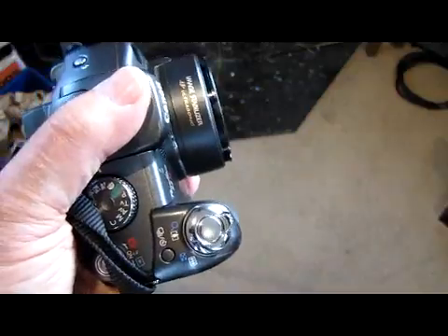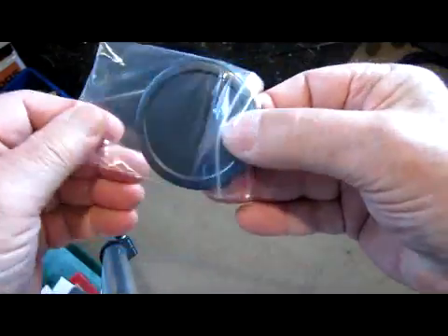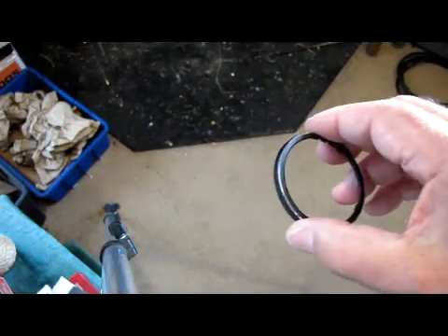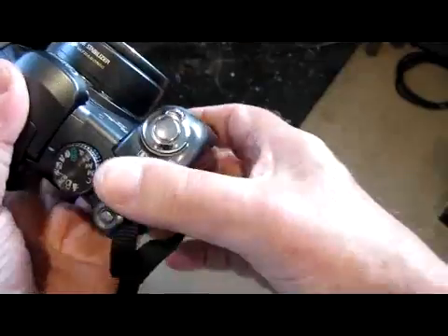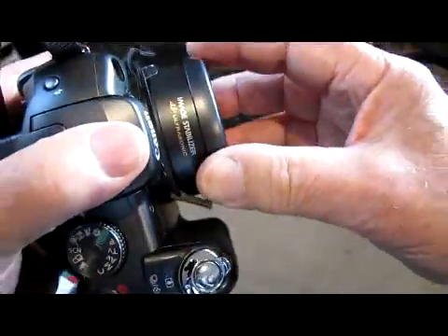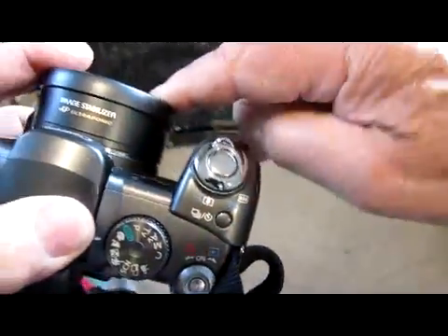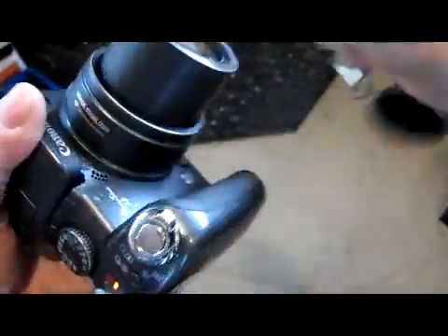The way the camera comes originally is that we have this ring, and just in the same way as the tube, it just clicks on top. And this lens cap just slips over there. That little loop of string you can just loop into the strap there. It's a loose fit because if by mistake you turn the camera on with the lens cap on, you don't want it to stick — you want it to just fall off of its own accord without damaging the little motor that pushes the lens out.